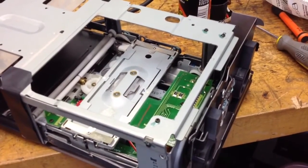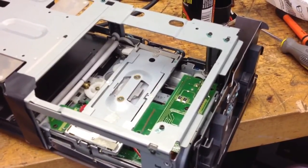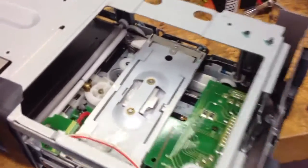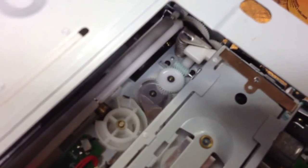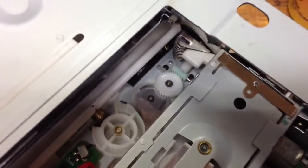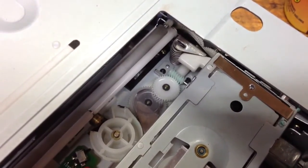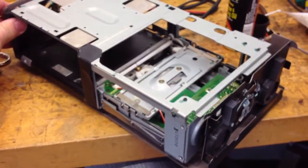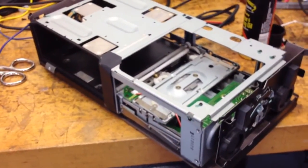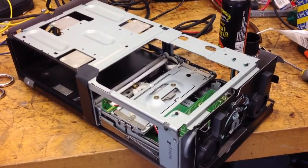The CD changer in my car is suffering from an apparently common problem where one of these plastic drive gears down in the changer breaks and then it stops working. So I've taken this one apart and I figured I'd do a couple quick shots on how the mechanism on this changer works, because it's actually pretty interesting.